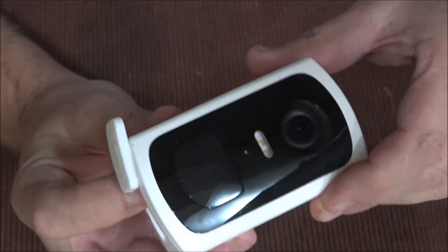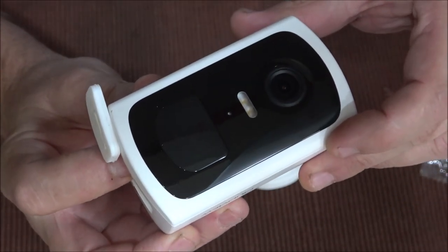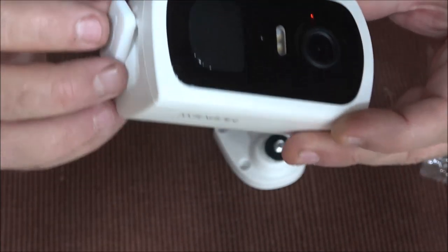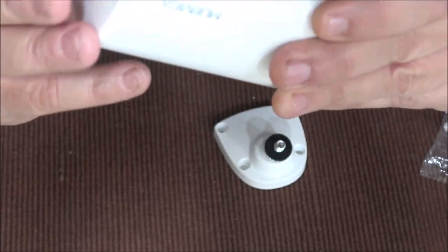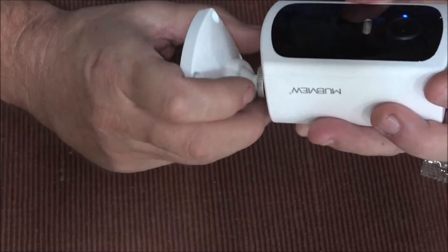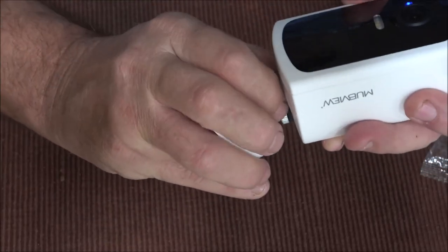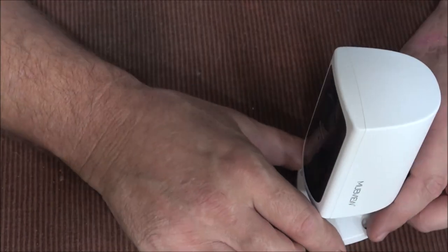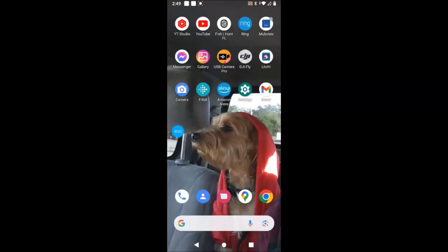We're going to push and hold the button on the bottom. You'll hear it click, see a light come on, and once the blue light is on you know everything's going according to plan. You just tighten this up on the base like a camera on a tripod. Let's see what we're seeing in the app.